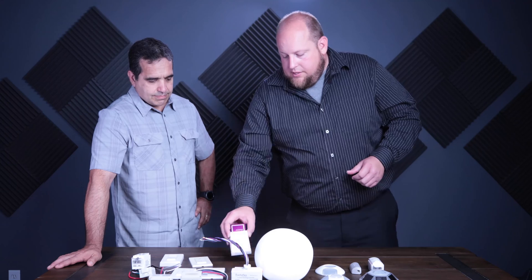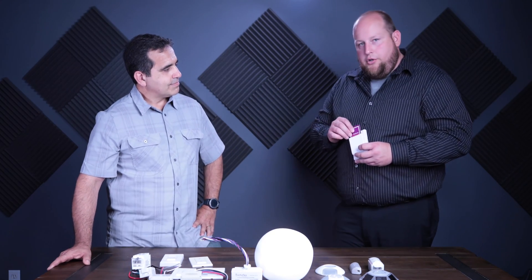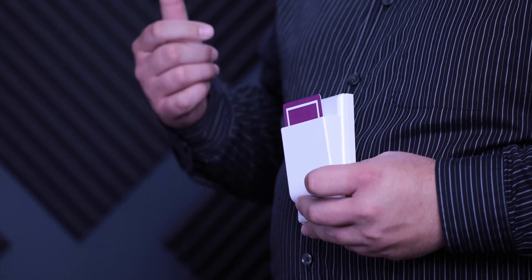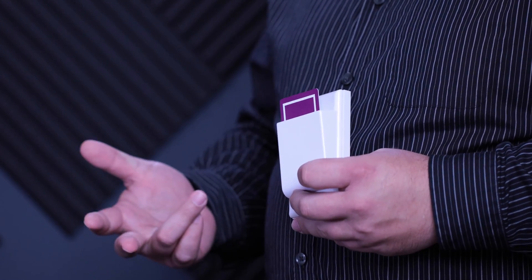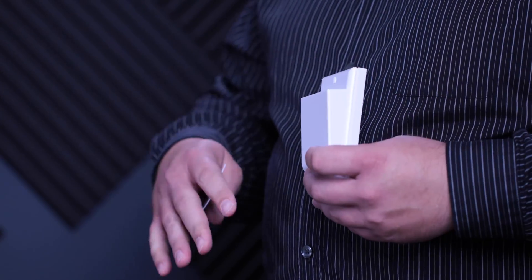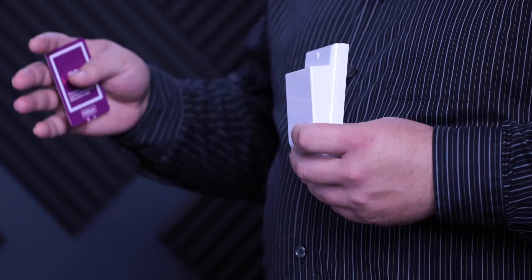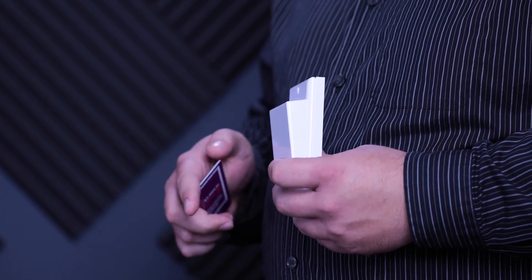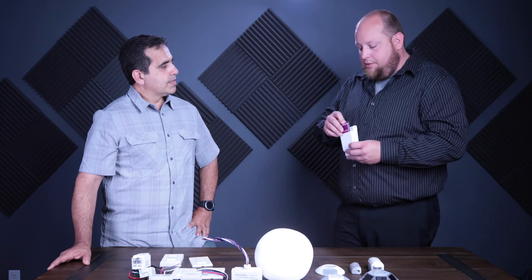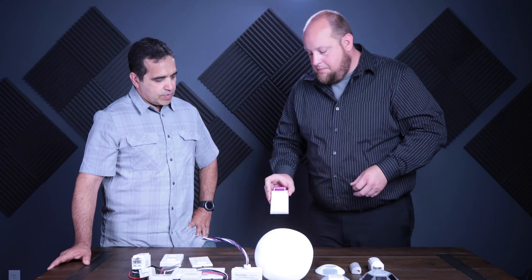The other switch we have is a key card switch, used quite a bit in hospitality. As you enter your guest room suite, you put your key in — it turns on your air conditioning, your lights, and your controlled receptacles. When you leave and pull the key card out, 30 seconds later all controlled receptacles, lighting, and HVAC turn off. Great for keeping energy usage low in hotel rooms.